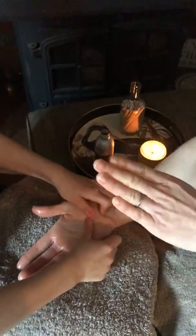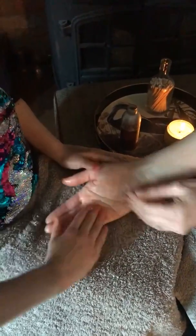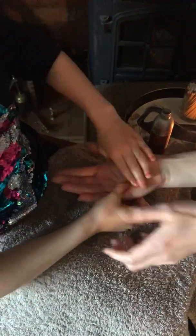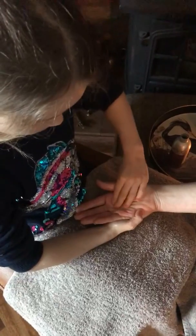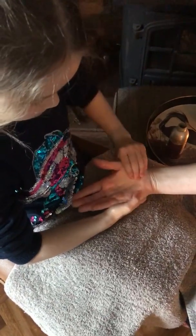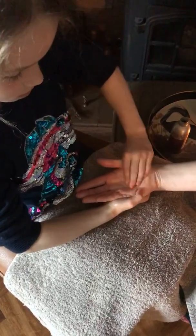Then we're going to use our whole fingers — get all of your fingers and circle into the palm. So maybe what's your easiest hand? Use that hand to hold, and use your fingers to circle. Nice big circles around the palm of the hand. That feels really good.